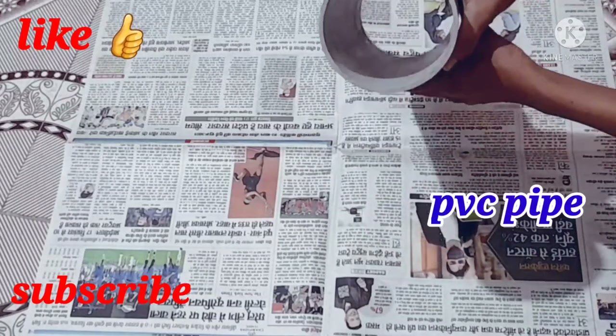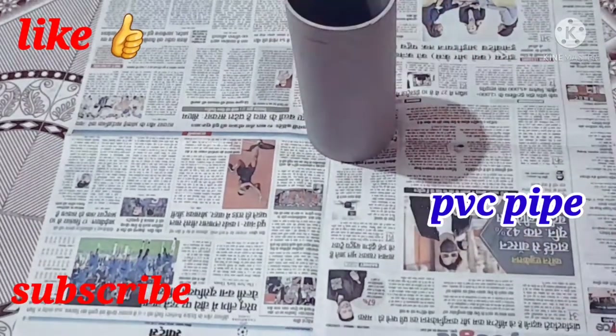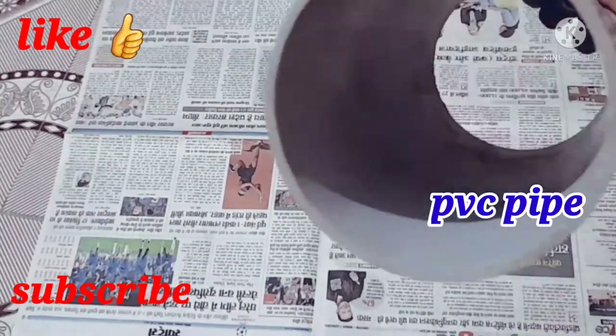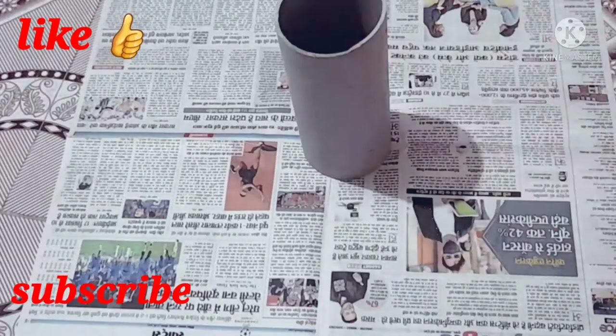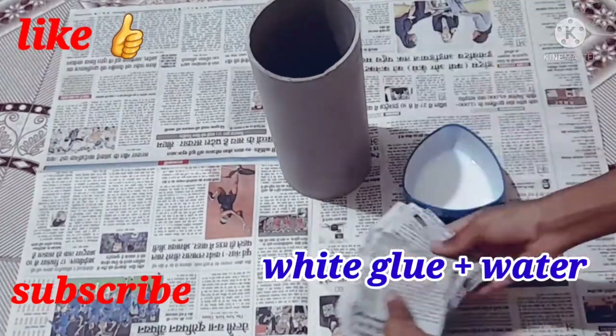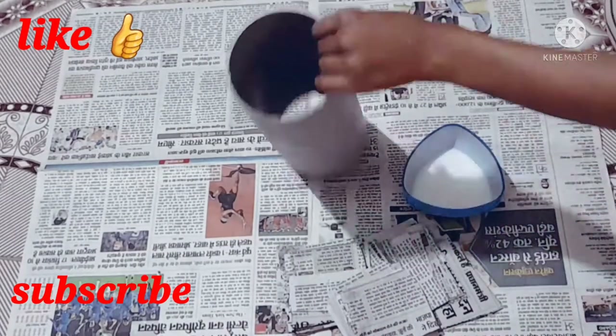Hello friends, welcome back to my YouTube channel. Today we are going to create a vase with PVC pipe. I have used this pipe in my house and we will see how we can create it.